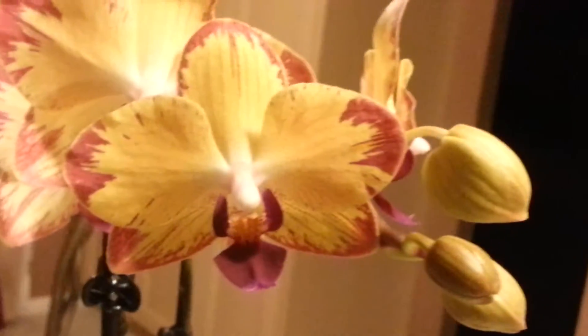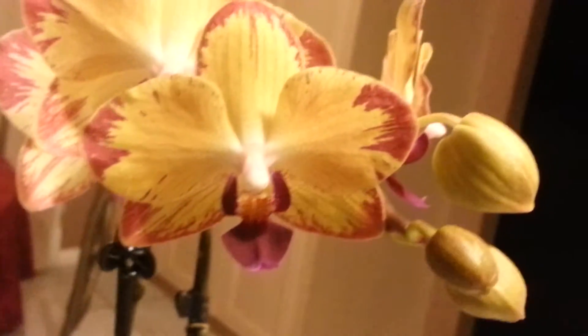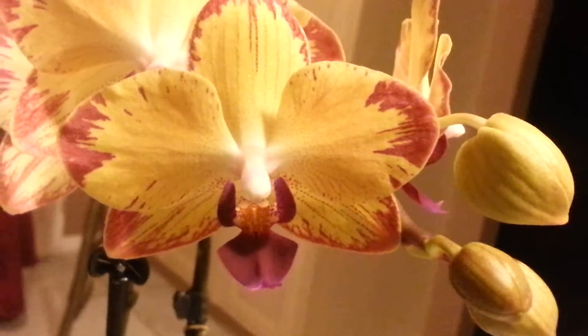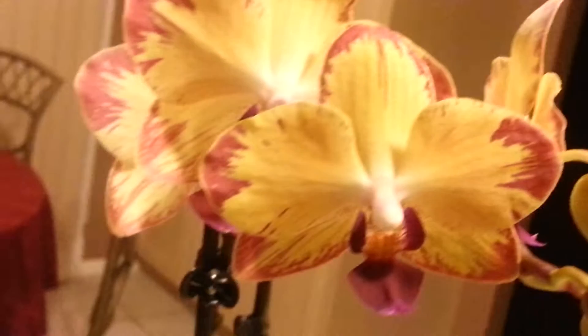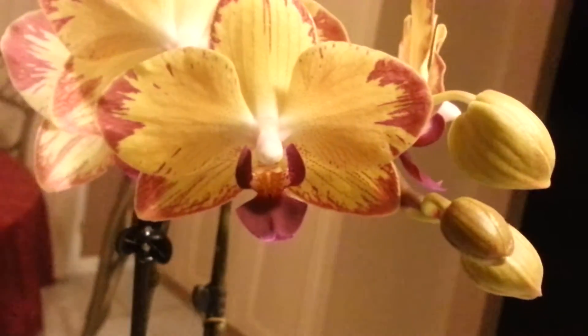Looking at the flower here, this is a new breed from Waylay Orchids. It's been out for a little while. It's an orangey-yellow flower with these red flame edges on the side, and it's got a nice neon purpley lip.